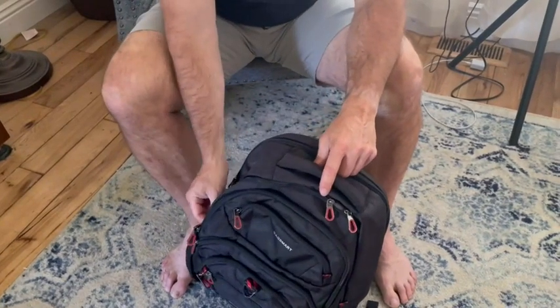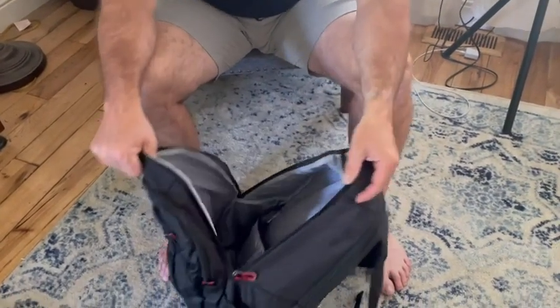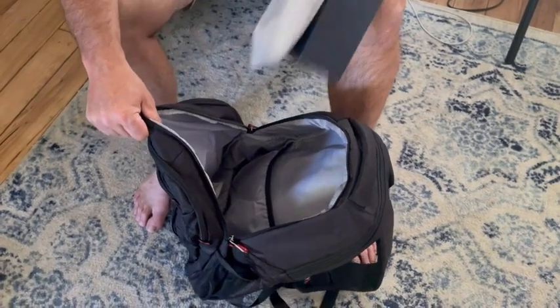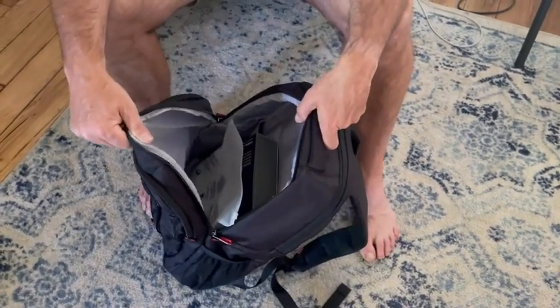I want to show you the large front part of the main cabin area. That is enormous. You can grab quite a large box with clothes in here, so you could do a day trip with just this bag.